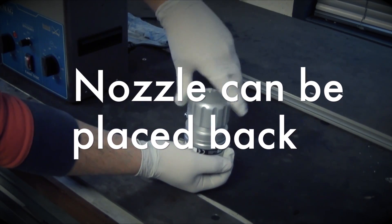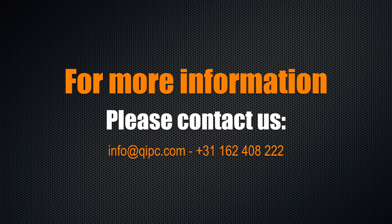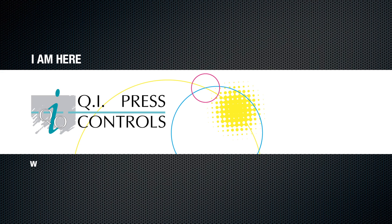Now the nozzle can be placed back on the cylinder. For more information, please contact QR Press Controls.